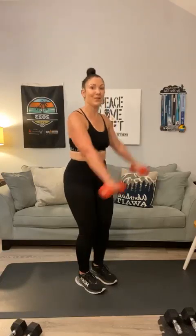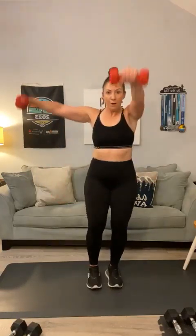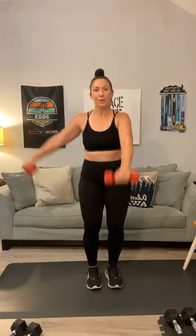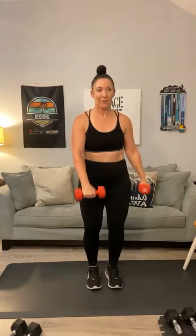Let's finish strong. L-shape shoulders — it's a front raise, side raise. 1, 2, that's it Miranda, 3, 4, 5, 6 — that's halfway — 7, 8, 9, 10 — last two, Emily — 11, 12. Good.